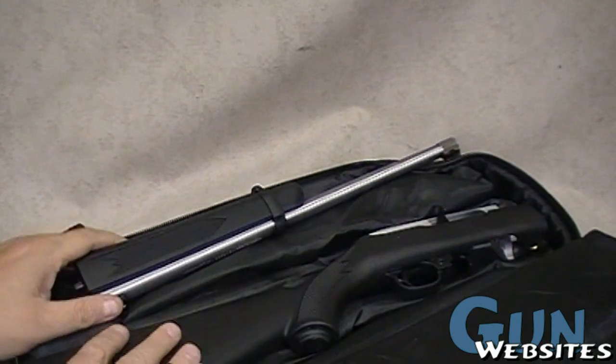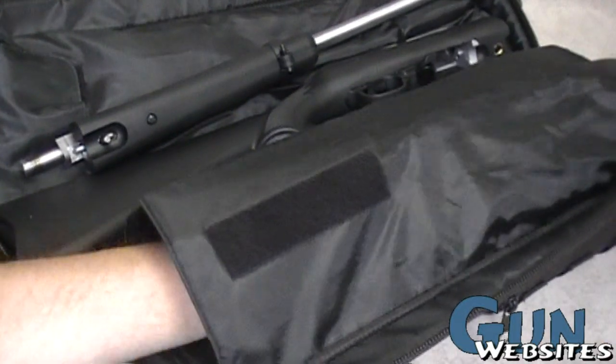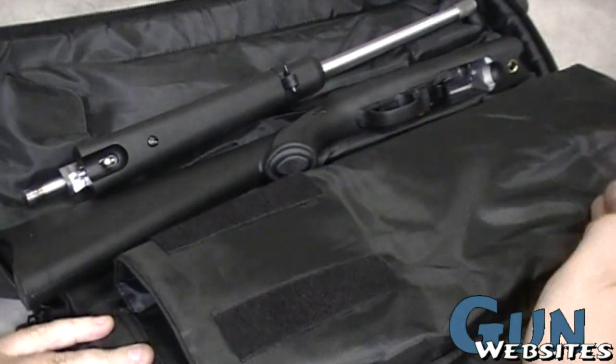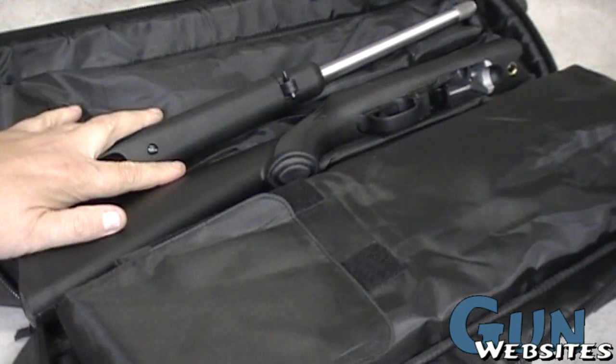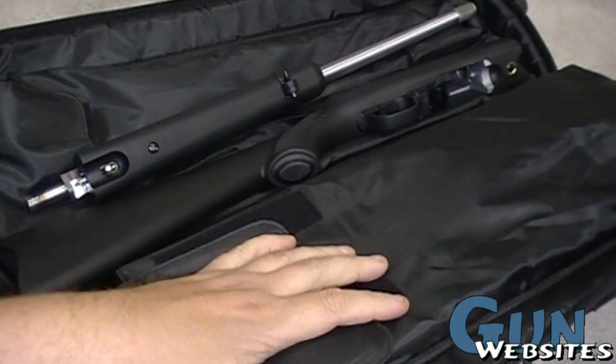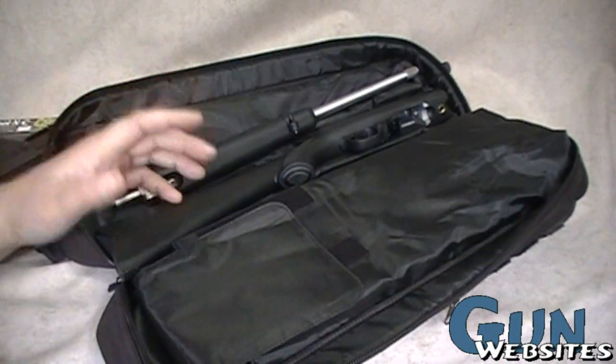I do like how the whole rifle can sit on one side. However, it's kind of dumb that they give you this one big pocket. It would have been a lot handier if they gave us two pockets down here. Knowing the whole gun can fit on one side, it ships with the receiver on one side, and I'm betting a lot of people will just assume they should put the rifle on one side and the barrel on the other.